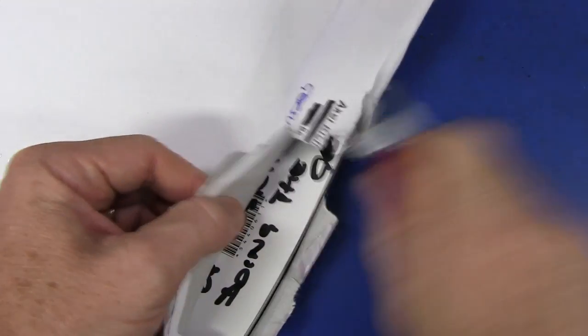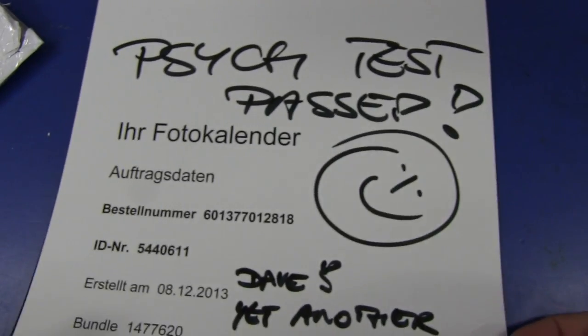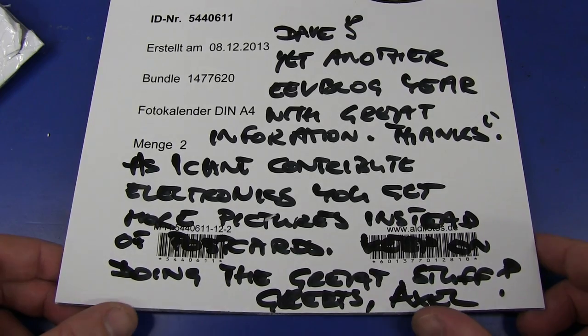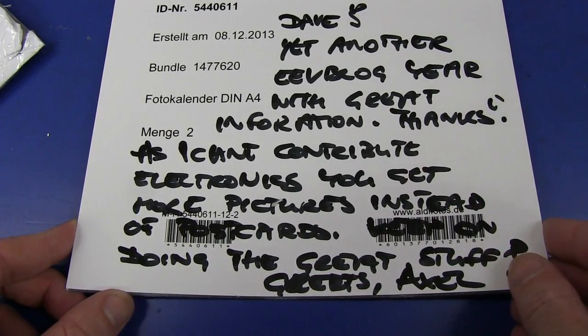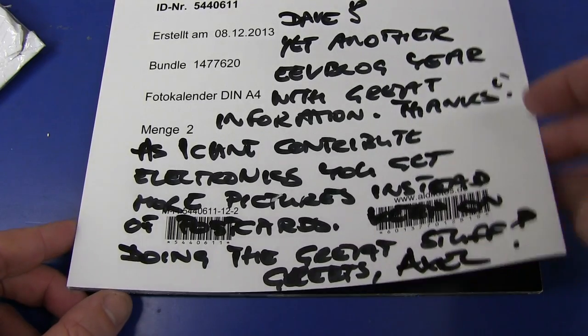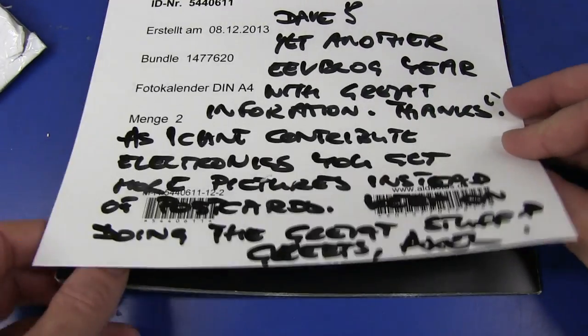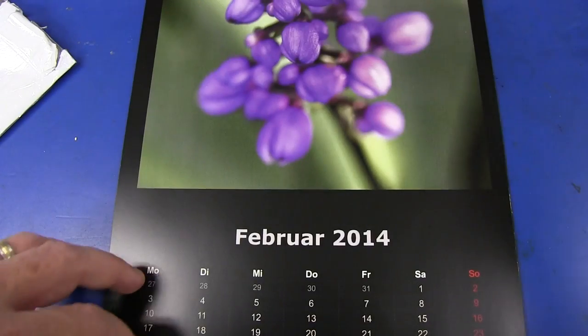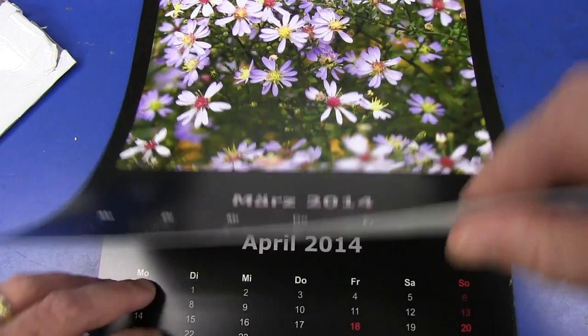Ta-da, we've got something. Oh no, it feels like a calendar actually. There's at the end here those spiral bound things. And we have a note - something's written. Ta-da! Psych test pass, Dave. Yet another EVlog year with great information. Thanks. I can't contribute electronics for you, pictures instead of postcards. Keep on growing great good stuff. Thank you very much, Axel. Oh, we have a calendar! A 2014 calendar with some beautiful flora.